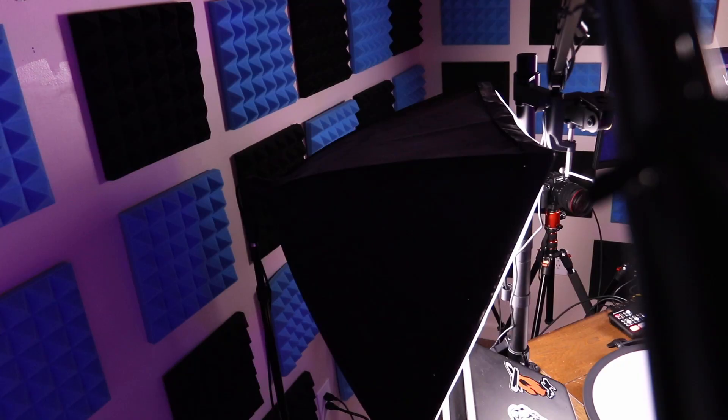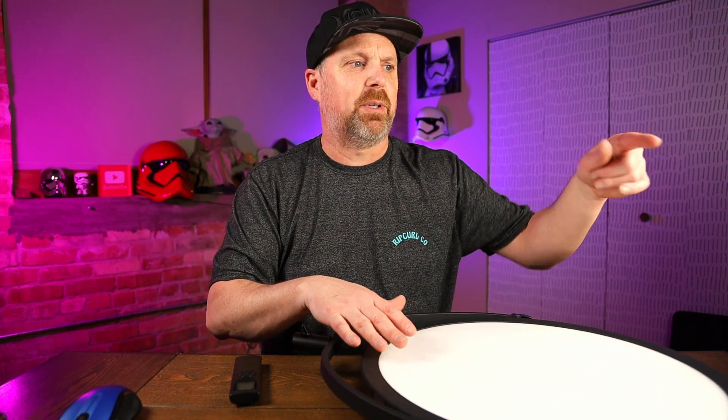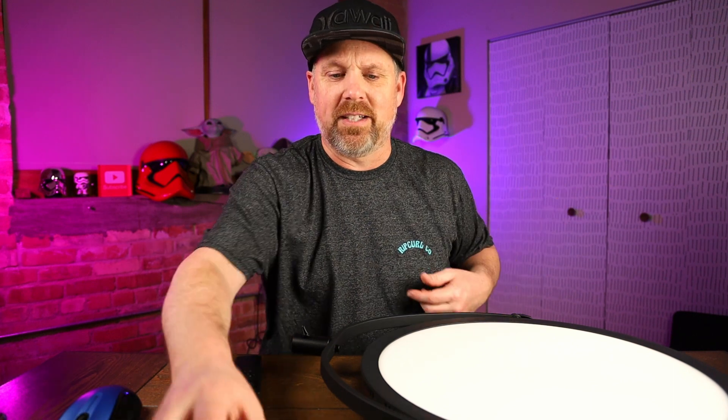I'm going to show you a little more on this softbox over here — how much room it takes up. As you can see, it takes up some space, it goes back a ways. With that light there I can't walk behind it — I can't get through on that side, I have to go over here. That's why I got another one of these flapjack lights to put there, so I'm able to access my cameras from either side. They don't take up much space and I'm able to control the temperature of that light and dim it however I need.